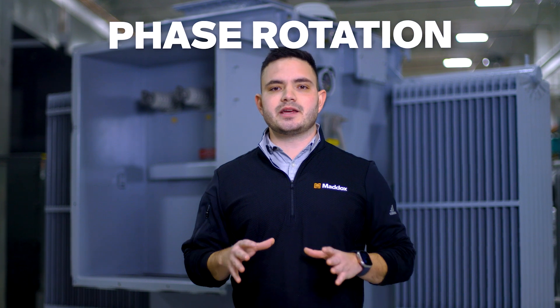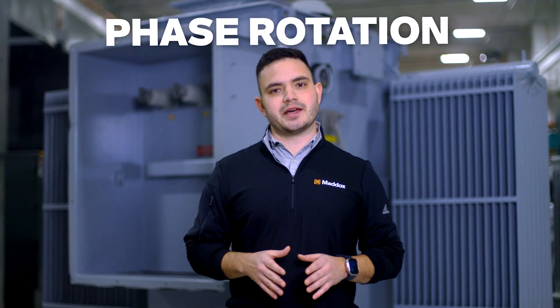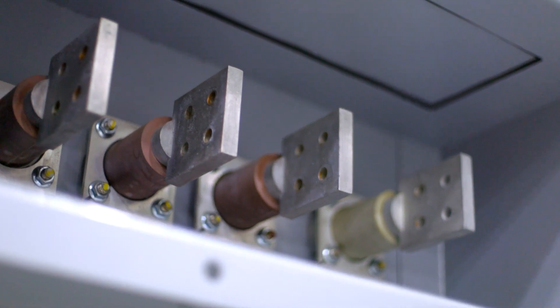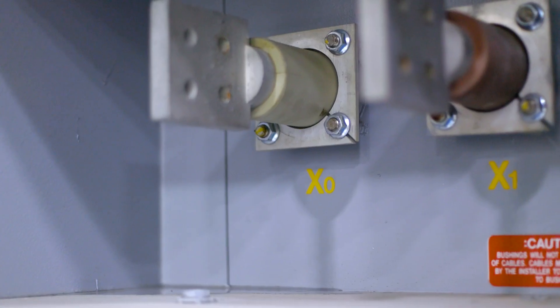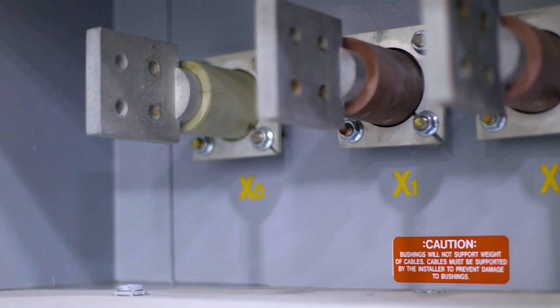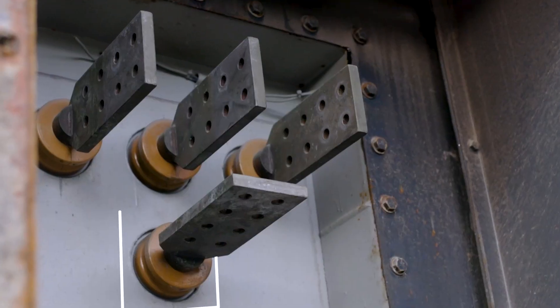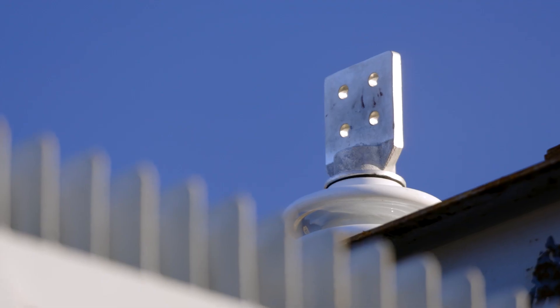Phase rotation is the actual order in which the bushings are placed left to right. In this example, our low voltage bushings go from left to right: X0, which is the neutral bushing, then X1, 2, and 3. This order can be reversed, and the placement of the neutral bushing can be found either on the leftmost or the rightmost side. Less commonly, the neutral bushing can also be beneath all the others or on the lid of the unit.